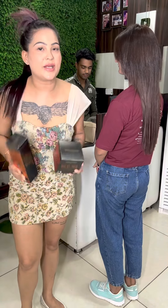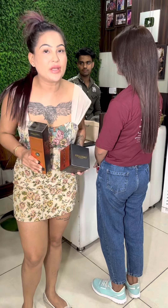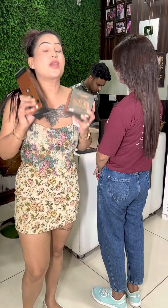So guys, I asked you — I have done hair extensions, and how do I care? I have also added a lot of videos about how you care. So I am telling you what to do for hair extensions.